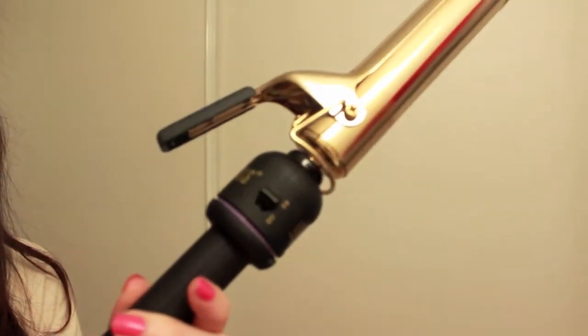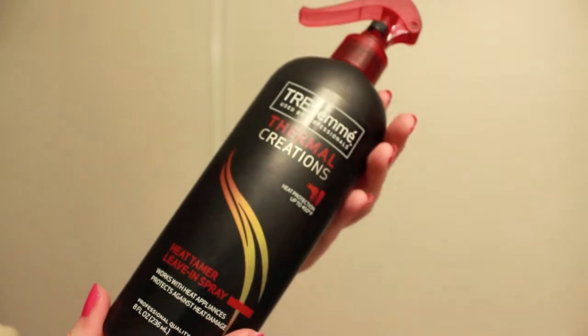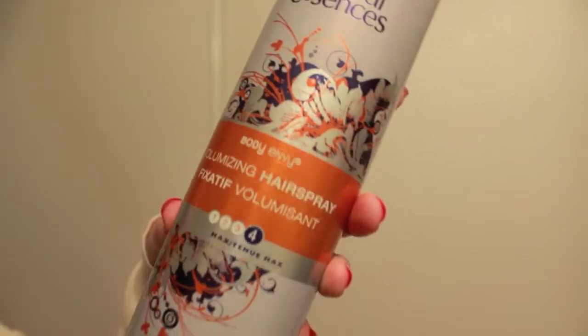Hi guys, my name is Amanda, aka Geeky Fashionista, and for this Valentine's Day collaboration I decided to do a quick and easy Valentine's Day hair tutorial. I would describe this hairstyle as very girly and sweet. To do this hairstyle, all you need is a curling iron, heat protectant, hairspray, and bobby pins.